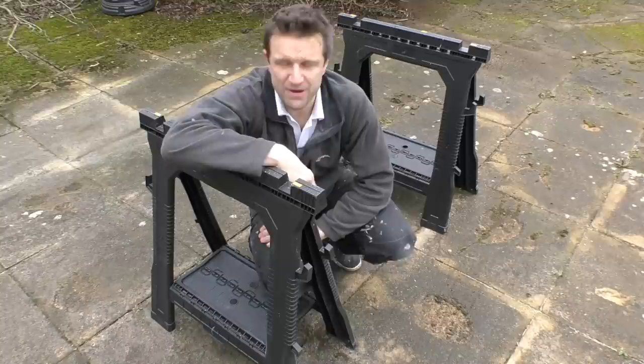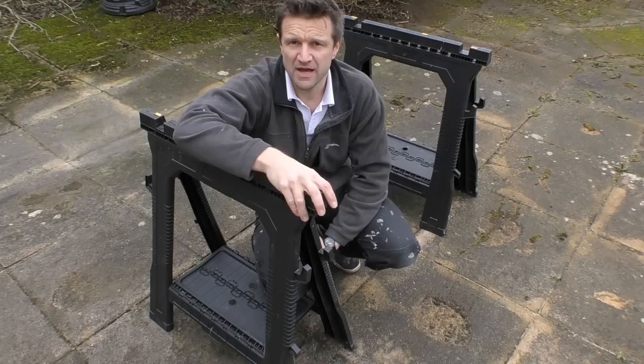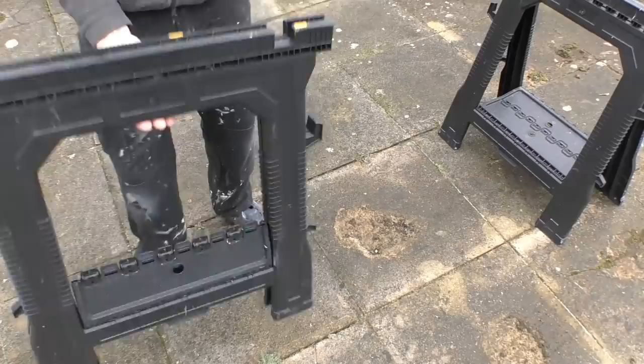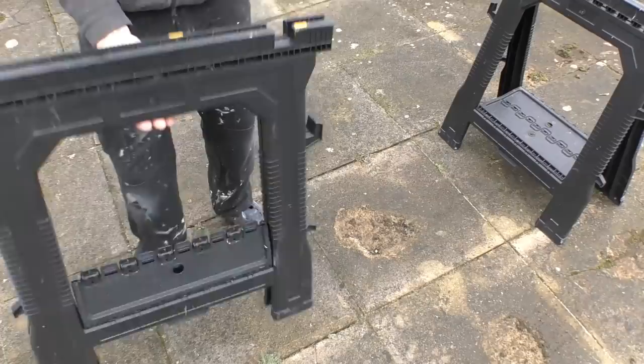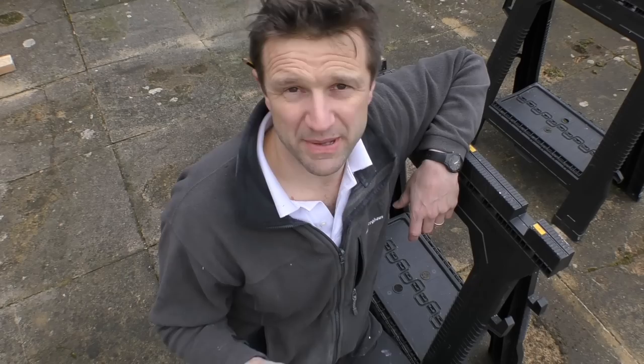So these are the two sawhorses here. I've had them for a year or so now. I use them in the day job, sometimes take them on site, put big sheets of MDF on them. I've been doing a lot of routing and cutting on them. They're a great little product, so easy to fold up, they're light as a feather and when you need to set them up you just quickly do that.